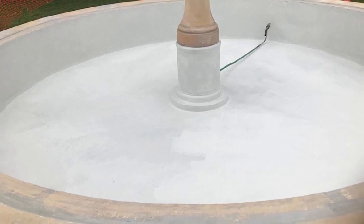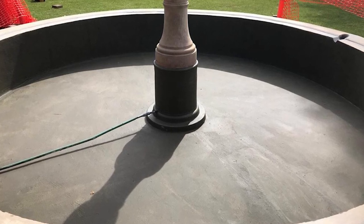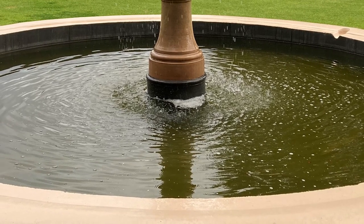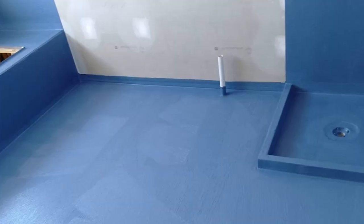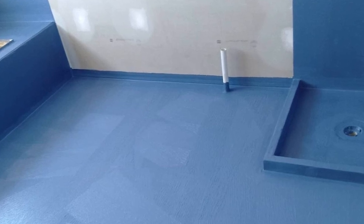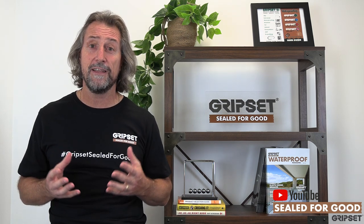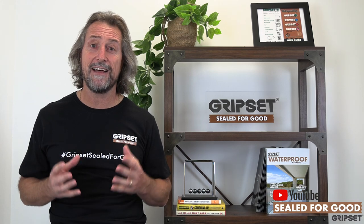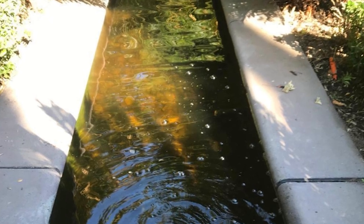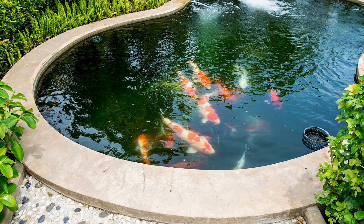Now let's talk about waterproofing inside the fish pond - where things go wrong. We mentioned blistering, we've mentioned re-emulsification, which happens a lot with liquid systems. We also have the issue where products start to wear away because they're just not suited for the fish pond environment. How many times have we seen guys use something designed for a shower, thinking 'it's a nice blue color, the client wants a blue color in the fish pond.' What ends up happening is firstly the membrane isn't UV resistant, and even if it is, the problem with colors in fish ponds is they just get dirty because of the algae that grows. A fish pond is not a water feature - with a water feature you chlorinate the water, but with fish ponds you don't.